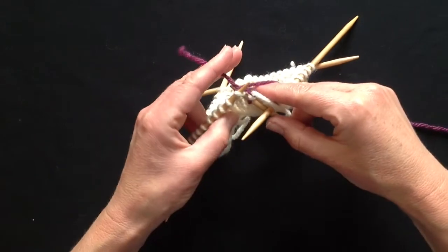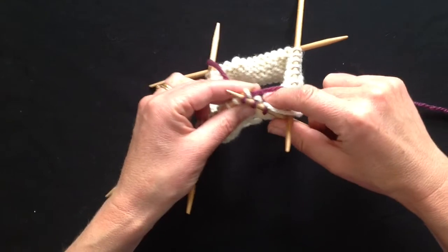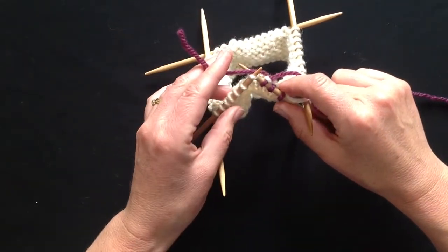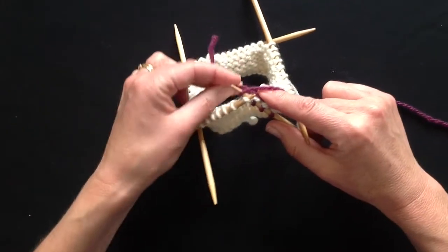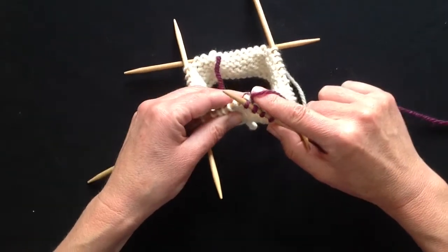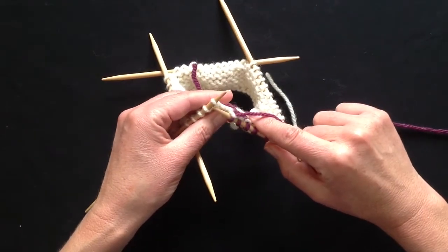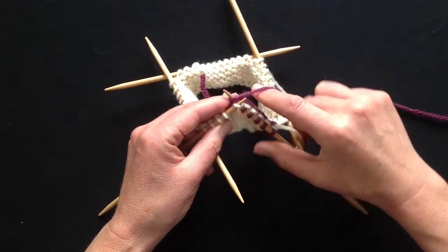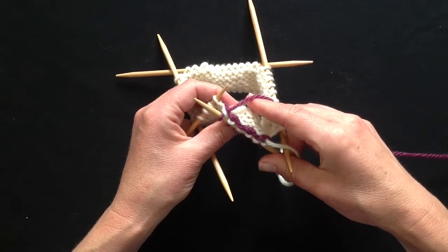It doesn't have to be a new colour — it can just be a continuation of the same colour of yarn. Now I'm knitting one stitch above the tail and one stitch below. Lift the tail up and knit underneath it, making sure not to pull it through. This is just like weaving in at the back of a piece of Fair Isle knitting: one stitch above, one stitch below.